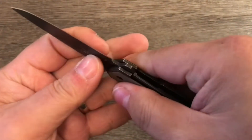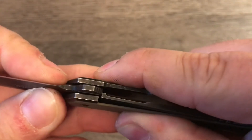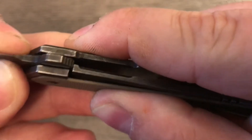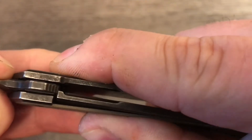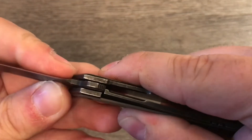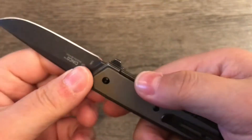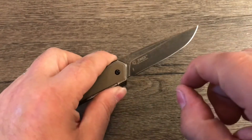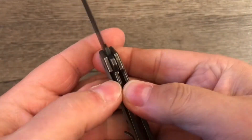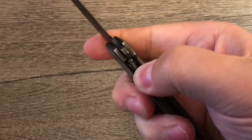If you take it easy on the deployment of the blade, no problem whatsoever — not a bit of lock stick. However, there is a slight movement in this. If you apply pressure to the back of the blade and wiggle the blade, you can wiggle the blade and it also moves the lock bar. So it's not a really confident lock up unless you come on to it pretty much all the way over to this side of the blade — and then it's locked up solid, it's not going anywhere. But it's got that problem, and that's not great.